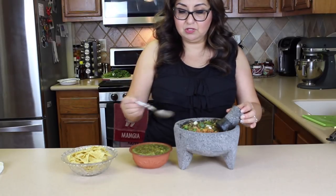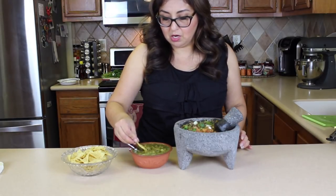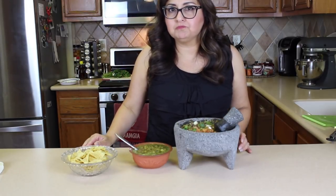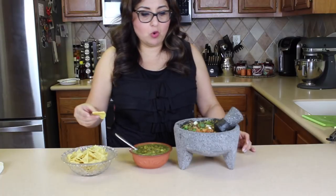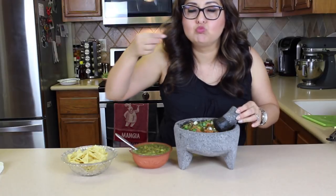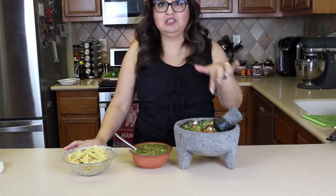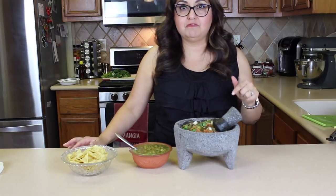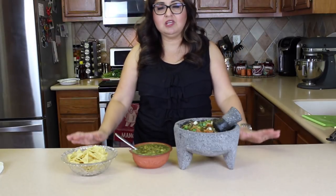So I'm going to go ahead and try. I'm going to test first the one from the blender. Mmm, really good. I really like it. Let me try the one from the molcajete. Mmm, I'm partial — I like the molcajete. It has so much more flavor. I recommend the molcajete if you want to buy one. It has a lot of flavor, so for me the molcajete is a winner. It's awesome and delicious.